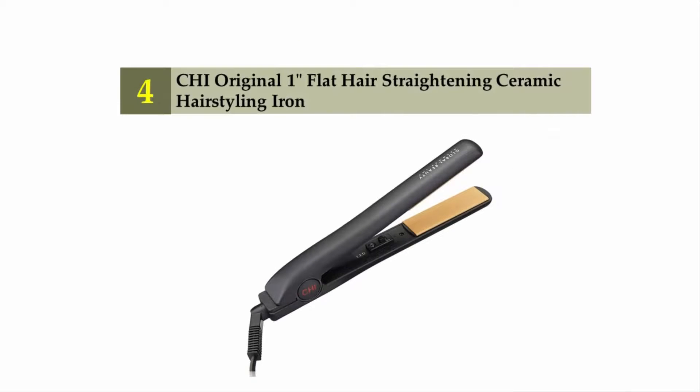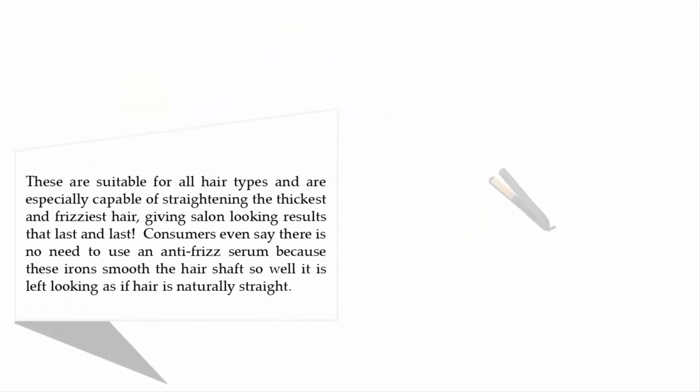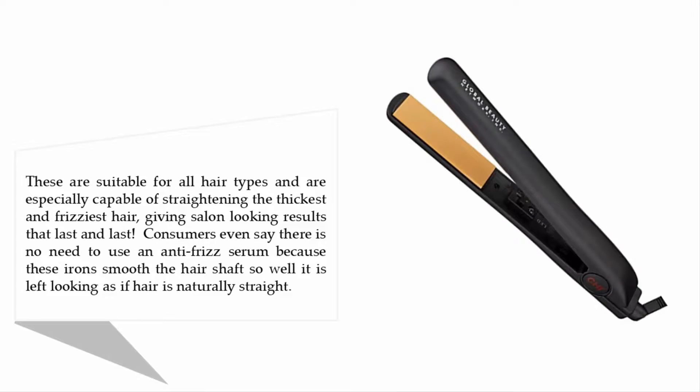Coming in at number four: the CHI Original One Inch Flat Hair Straightening Ceramic Hair Styling Iron. These are suitable for all hair types and are especially capable of straightening the thickest and frizziest hair, giving salon-quality results that last. Consumers even say there is no need to use an anti-frizz serum, because these irons smooth the hair shaft so well.